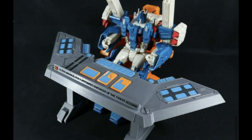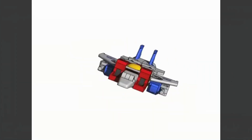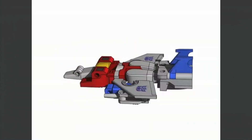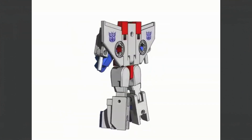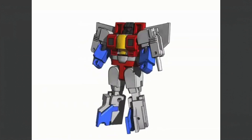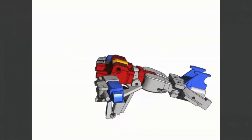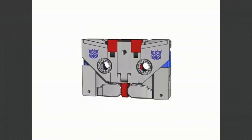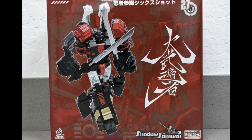Next up, Jisea Toys continue their mission to turn everything into a tape, and this tape is obviously Starscream. So this is Starscream who is a triple changer — he's a tape, he's a plane, and he's Starscream himself. I think this looks pretty good, I like it, I really do.